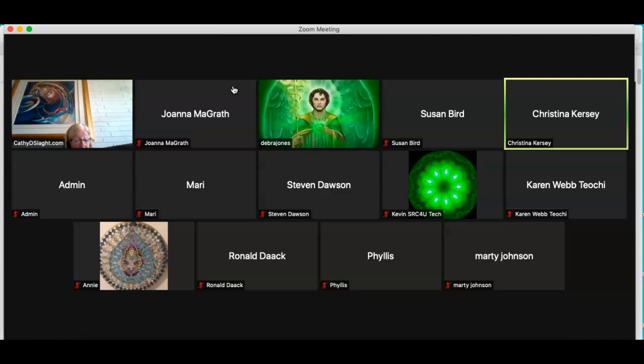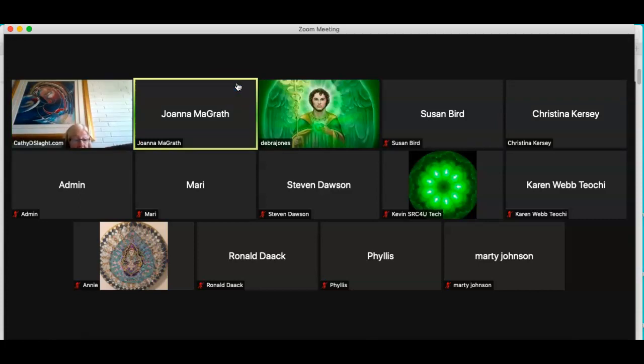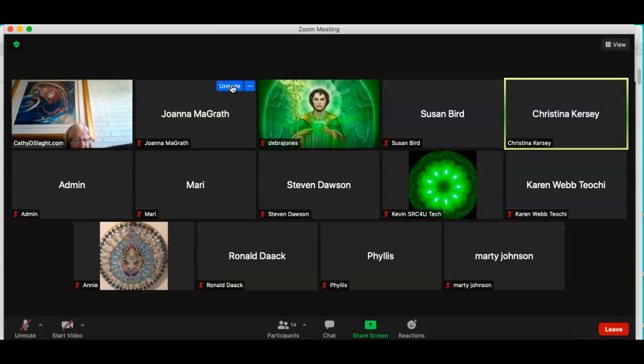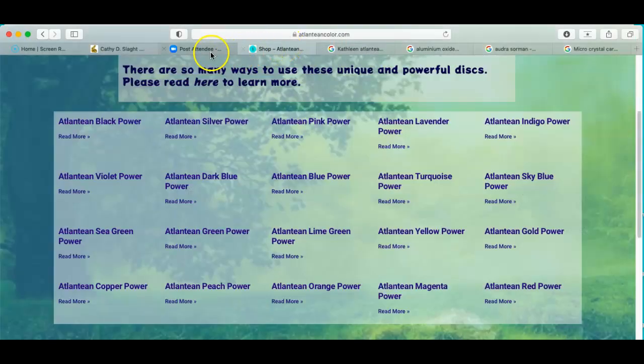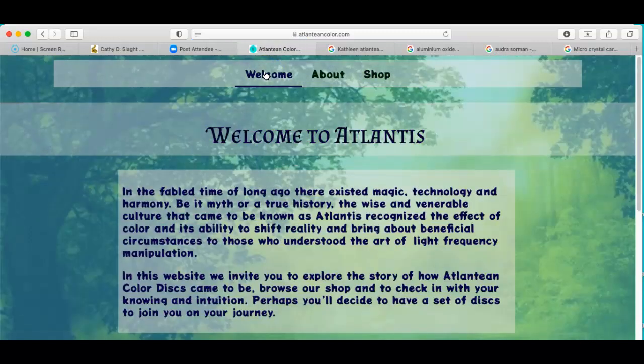Do you want your information for everybody — the company name, phone number, and email? The website will be atlanteancolor.com. It's about halfway done, so getting pretty close. The email is quantumcarellc at Gmail. My phone number is 407-383-5919. You can text, call, or send a text — either one's fine.